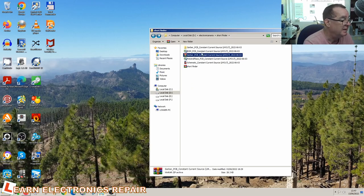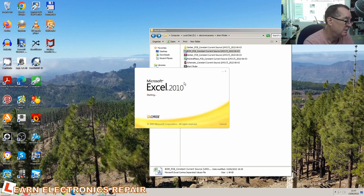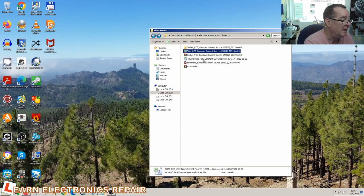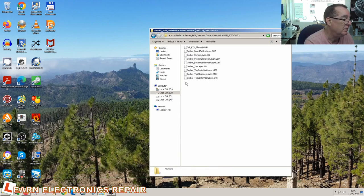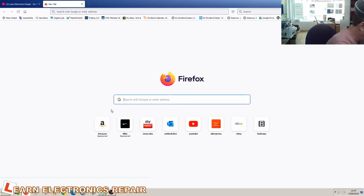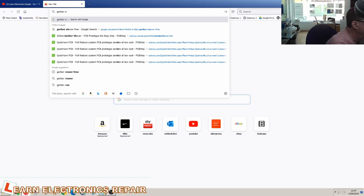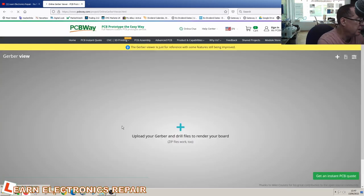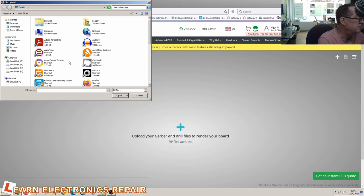We also have the bill of materials — basically the parts list — but you only need to upload this if you want PCBWay to manufacture them for you. We have the Gerber files, which are the actual files that define the layout for the PCB. PCBWay has a Gerber viewer we can use. Let's search for the PCBWay online Gerber viewer — I can upload the zip file, I haven't tried this before, let's see what happens.